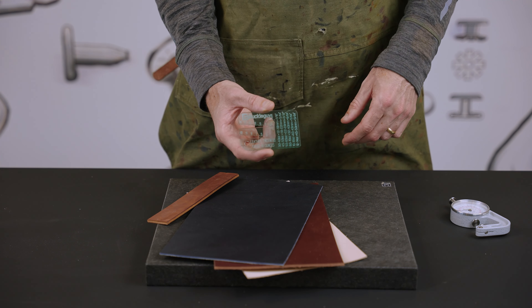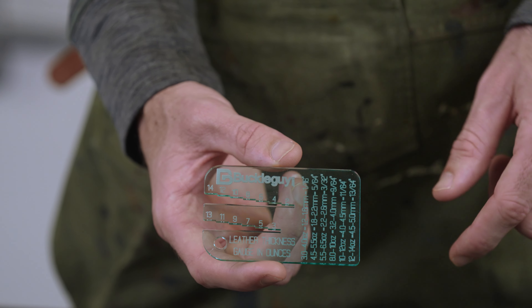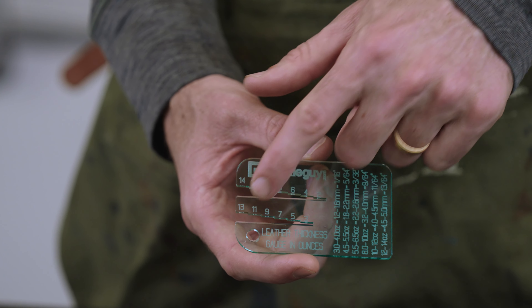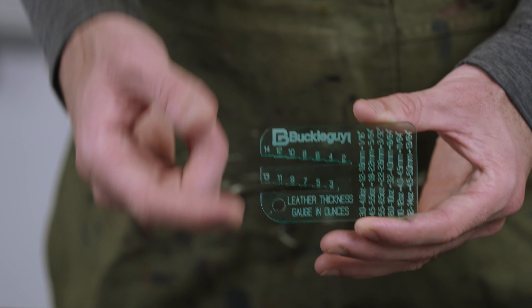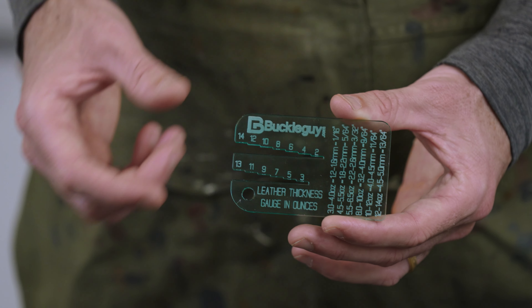This is our basic acrylic leather thickness gauge. You can see we've got two areas with step downs, measured in ounces — our odds and our evens. The reason we've separated them is because within one ounce it's a very slim step down, so we've separated them into two sides.